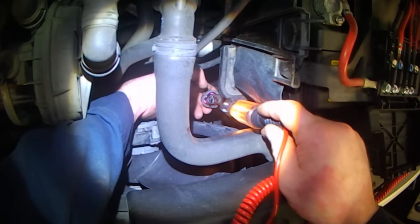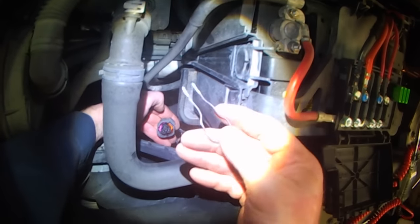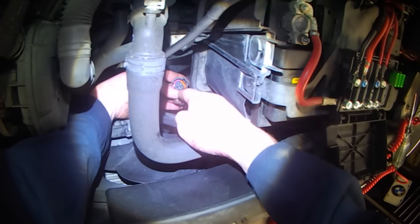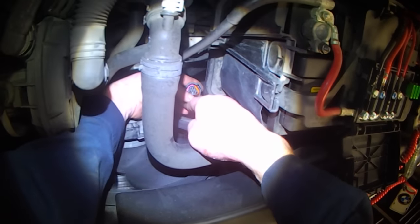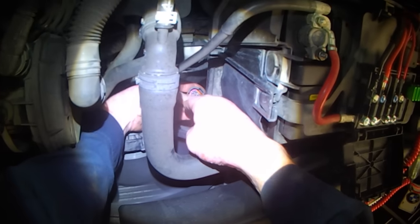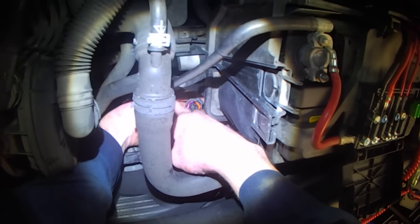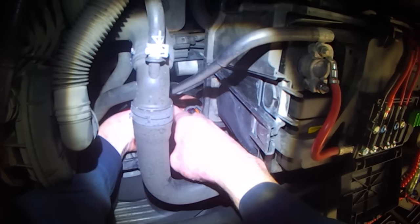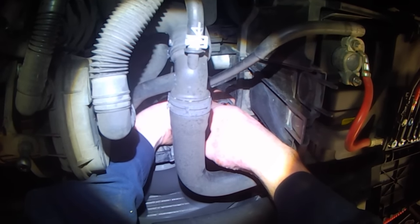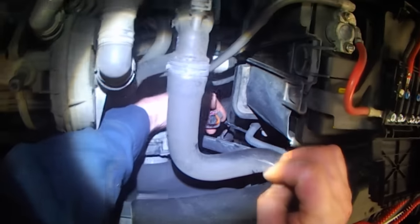If you have power here at the connector, take a metal paper clip and touch your power wire to one of the other pins — you should get low speed. If you touch the power wire to the 3rd pin, nothing will happen — or in this case it does happen.